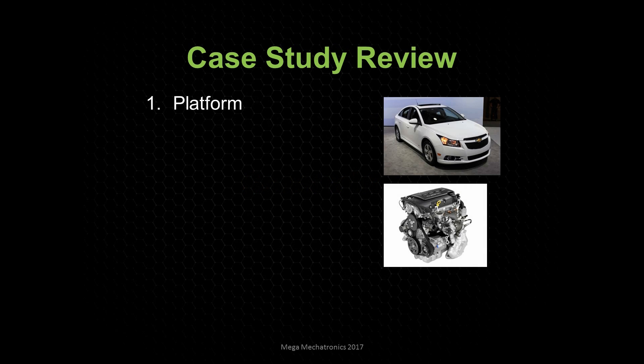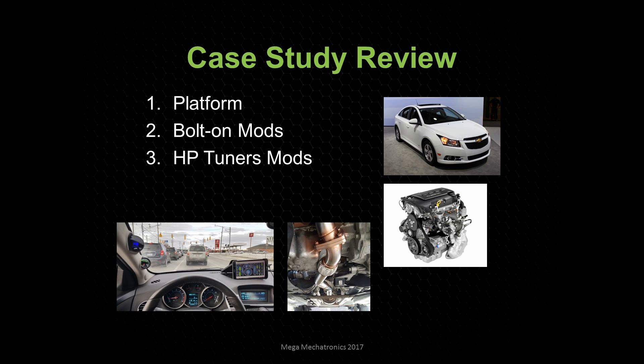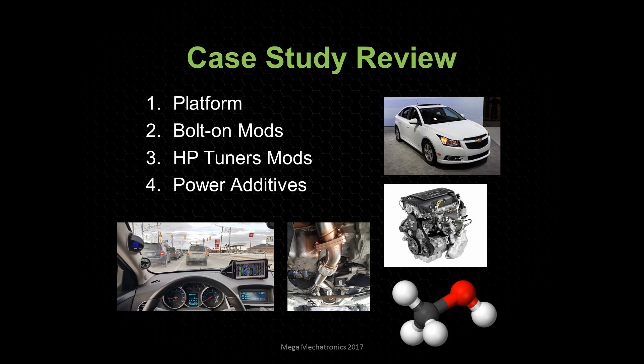To review all the topics throughout the different parts in the series, we'll look at the platform bolt-on modifications, HP Tuners engine calibration — so modifying the calibration — and I think we'll be getting into some power additives, maybe a little surprise.